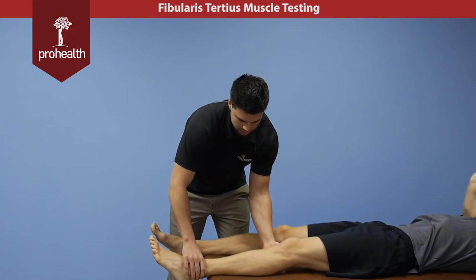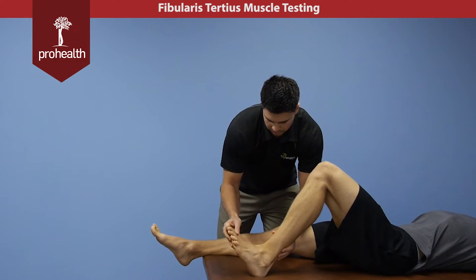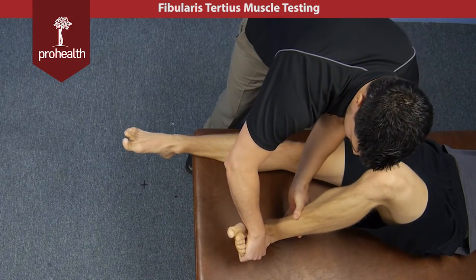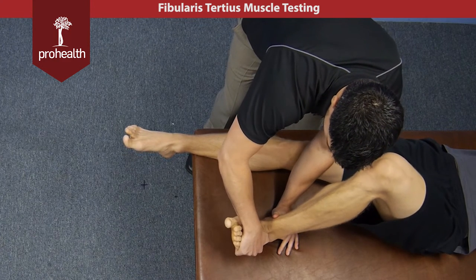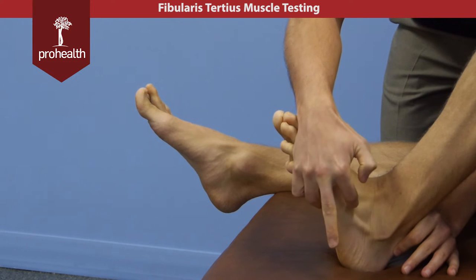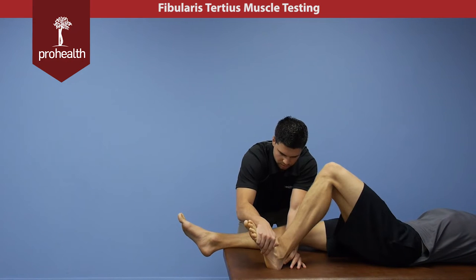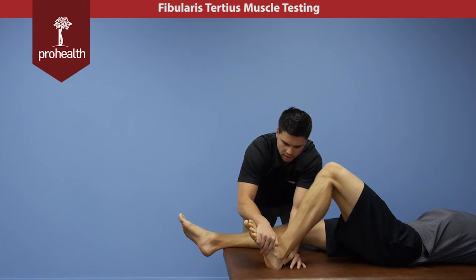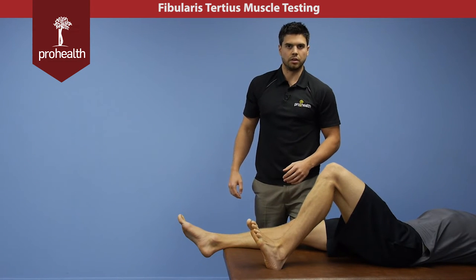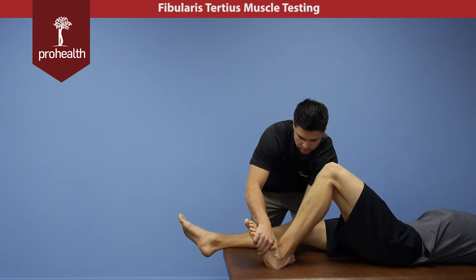For the muscle test of the fibularis tertius, I'm going to bring the patient's knee bent, and then bring him up and into eversion. Then I'm going to try and move him into inversion — supporting across his ankle here and slowly coming in — and we can again see that muscle and tendon contracting right beneath there. I can lean back and away and use my body weight to do this because that's a pretty powerful action. You're going to get a little bit of fibularis longus and brevis with this muscle test as well, but we'll show a variation in a bit on how to isolate those two better. Keeping the foot in dorsiflexion is a good way to test the tertius.